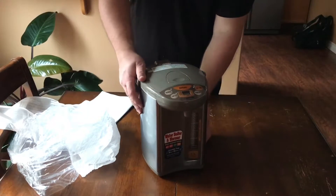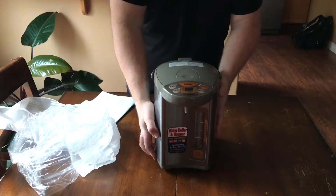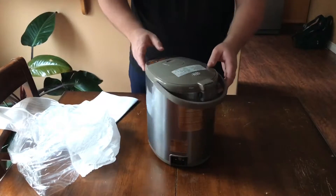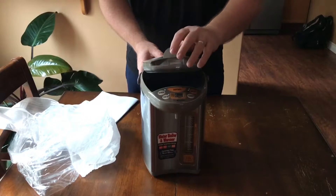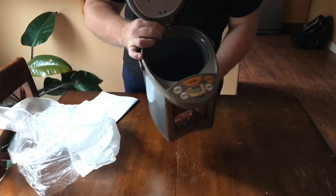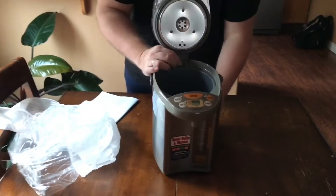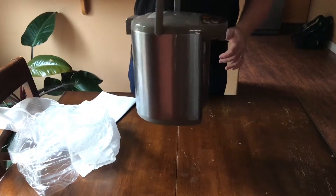It has a rotating wheel at the bottom, so if you have it on the table you can turn it around without having to move the whole unit. To open this, press this button here, and when it opens, inside you have the three-liter, 101-ounce container. And here's the carrying handle.